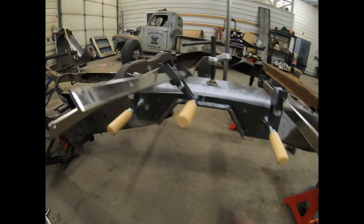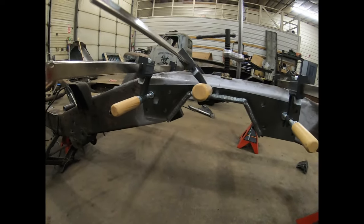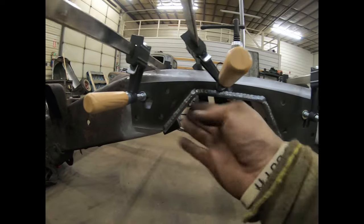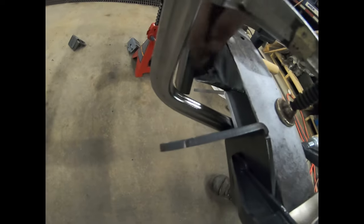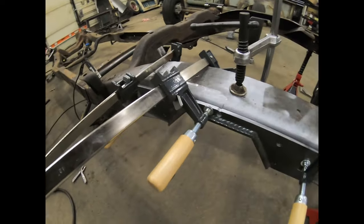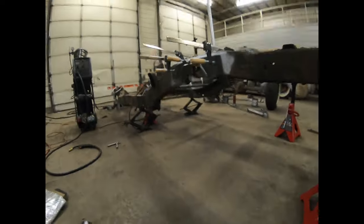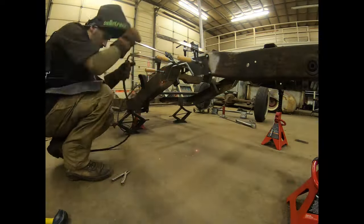We got the weld-through primer on — got it on the backside and everywhere I could. Got it all fitted up and clamped up. If you wanted to bolt it in you could, because all the holes are lining up nice. Tapped it good all the way to get it as far up as I can, got it clamped. On the backside, once I get it tacked I'll come in and suck this back down, then tack that up and weld it all up. I'm going to fire up the welder, get that tacked in, and then in another shot I'll do the final welding.